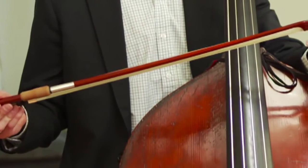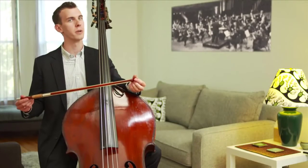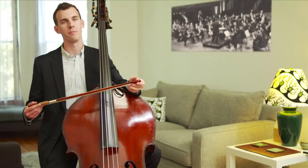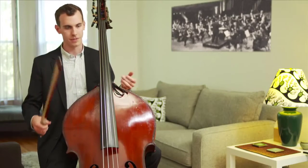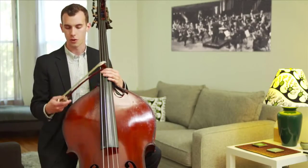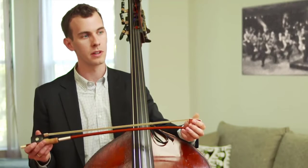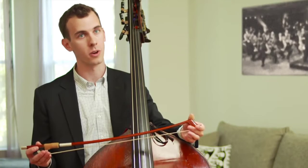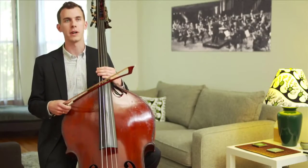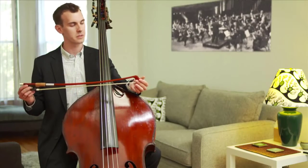The bow is often just as important or more important than the actual instrument. I would much rather have a fantastic bow and a subpar bass than a fantastic bass and a subpar bow, because all the heart and soul of the sound comes from everything you do with your right hand. I've been waiting four years for a wonderful bow maker in Woodstock, New York, named Sue Lipkins, to make me this custom bow.